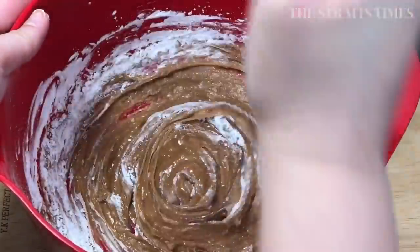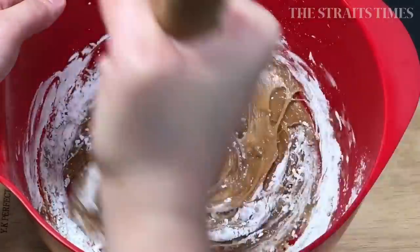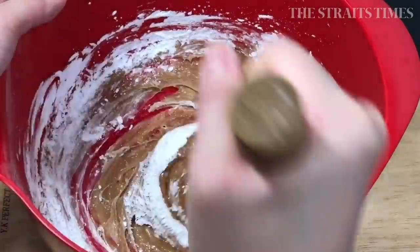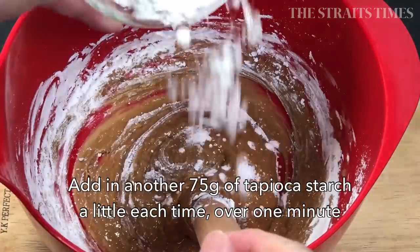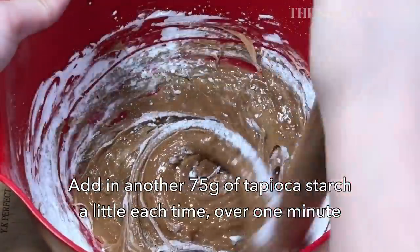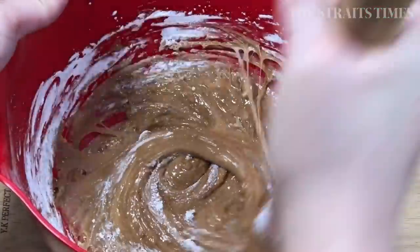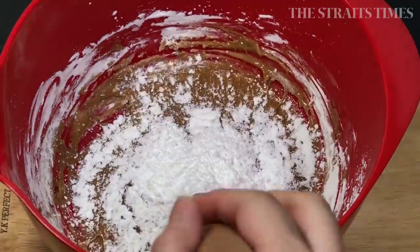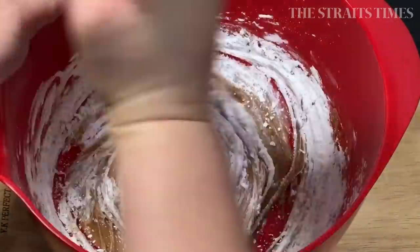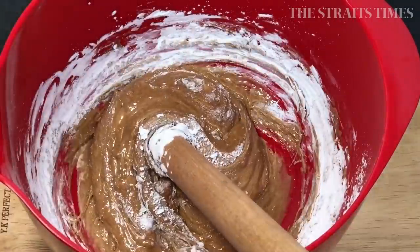Now you'll have to prepare 105 grams of tapioca starch on the side and add that in a little at a time over a period of one minute. Start off with 15 grams, stir it a little bit, then add in another 15 grams, and so on and so forth until you get all of that tapioca starch into the paste. This is very important to form the correct dough with the right consistency.